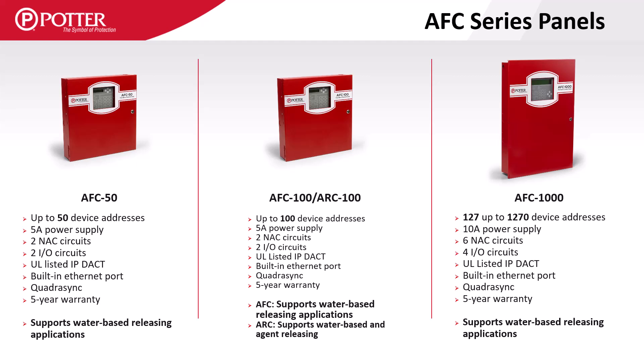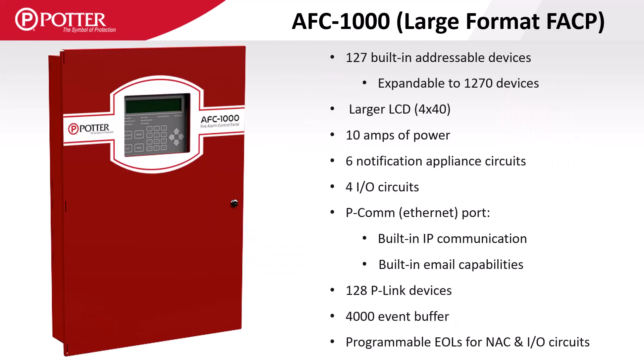The ARC100 agent releasing control panel supports both water and agent releasing applications. The AFC1000 is Potter's large format panel and has a large display, a 10-amp power supply, six NAC and four I/O circuits, and can support 128 P-Link accessory carts.